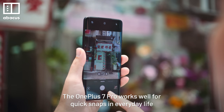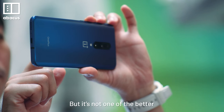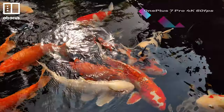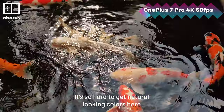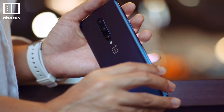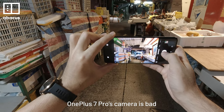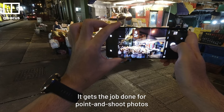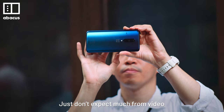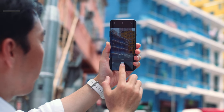The OnePlus 7 Pro works well for quick snaps in everyday life and performs well in good lighting conditions, but it's not one of the better smartphone cameras out there. I'm really disappointed with video — it's so hard to get natural-looking colors. Smartphone cameras have really improved recently, and what was good before doesn't have the same impact now. That said, the OnePlus 7 Pro camera isn't bad — it gets the job done for point-and-shoot photos and the ultra wide-angle lens is fun. Just don't expect much from video.